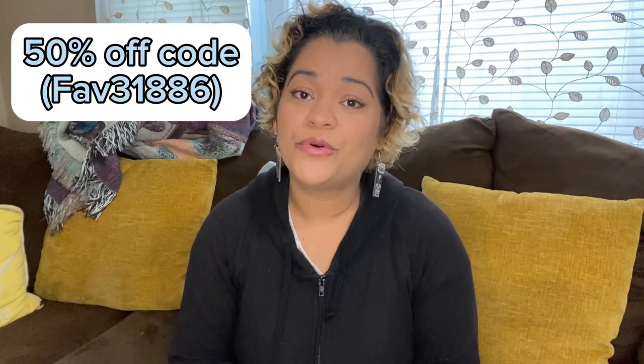Hey guys, in today's video I'm going to be showing what I got from Temu to decorate my table for fall. If you're interested in any of the items I'm going to be showing you today, I'll put all of the links in the description box below, plus a coupon code so you can get 50% off your first order — new users only. This is mainly stuff to decorate my dining room area to make it look a little bit more fancy on a budget.